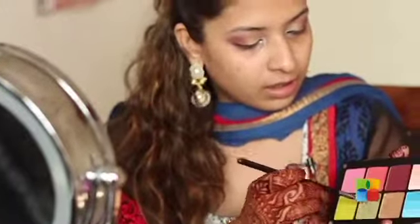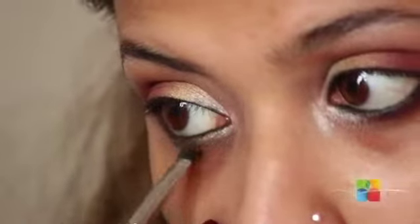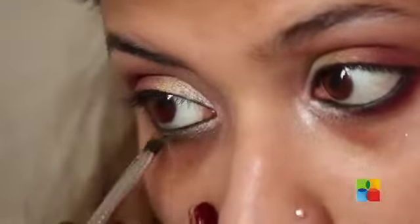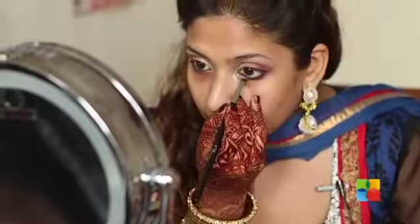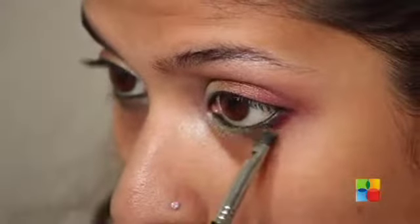Using the same brush, I'm applying a bit of the green that I used in the inner corner of my eyelid, placing it next to the silver and the deep wine colour, and blending that out. Then dabbing a little bit of black and brown and applying it on my eyebrows.